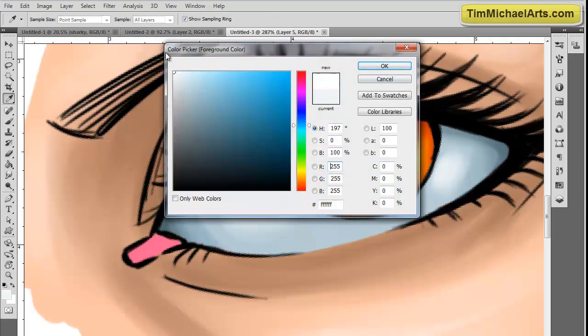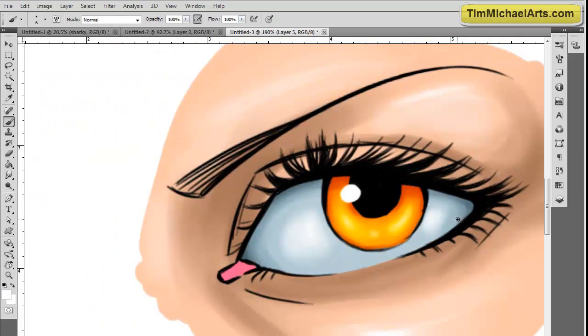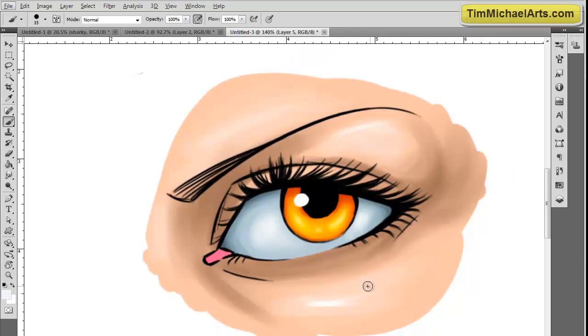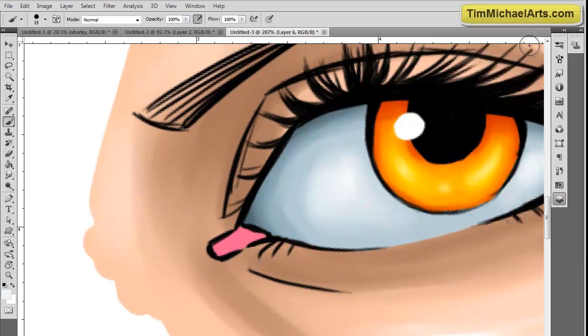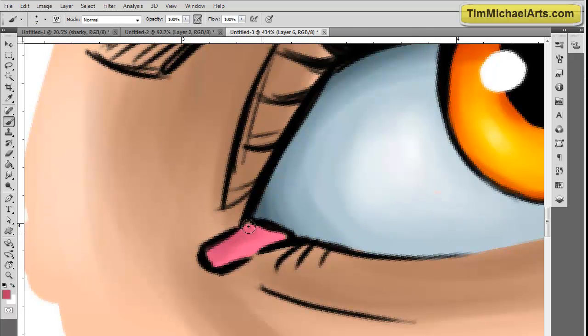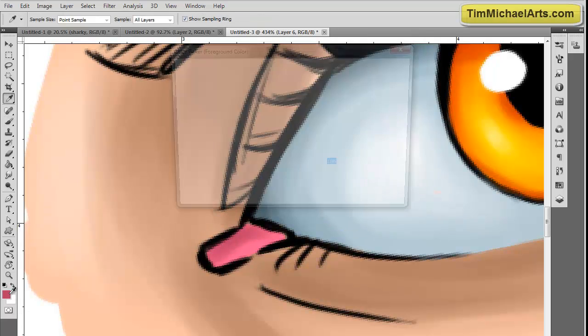After that, it's just a matter of hardening up some of the shadows and highlights to make sure it looks nice and smooth. Throughout this whole tutorial, like I said, I'm not using any kind of airbrushes or anything — I do use airbrushes in the full tutorial. This is part four of five parts in the tutorial that you can get on my website.